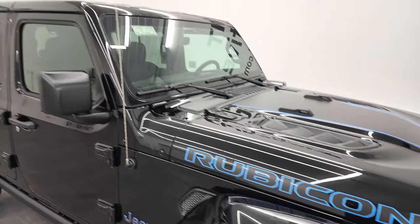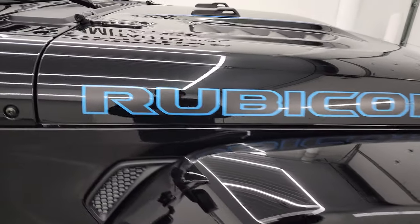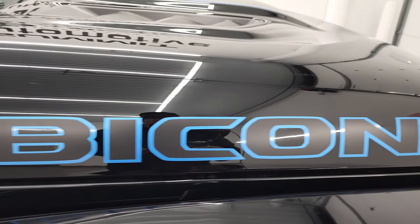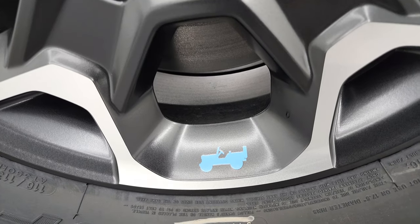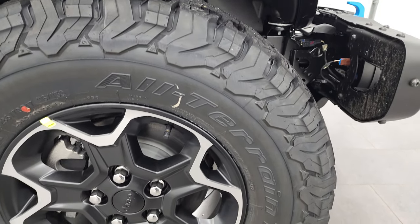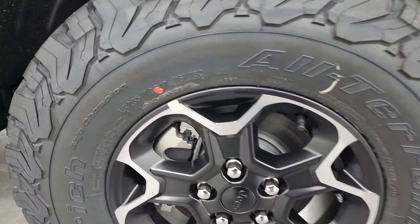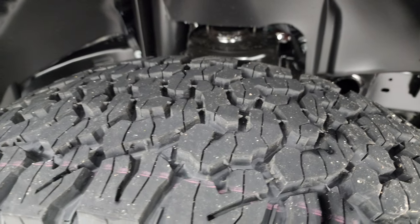Painted fenders, painted hard top — really, really a good-looking Wrangler. Love the Rubicon lettering with the blue outline on there. Painted and polished aluminum rims with the blue Jeep logo on there as well. You get the BF Goodrich All-Terrain T/A KO2 tires — these are LT285/70R17s. Definitely have an all-terrain tread pattern to them.